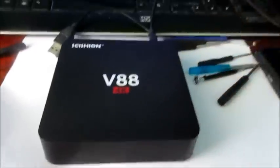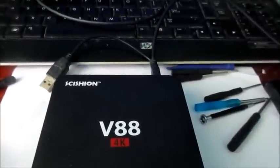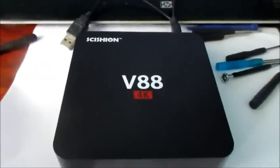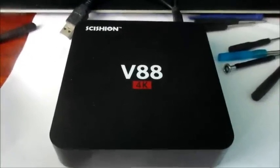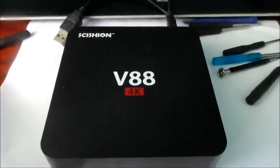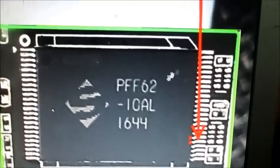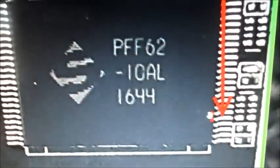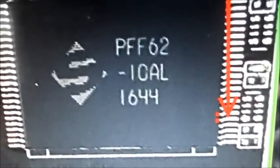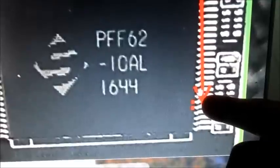I'm gonna show you exactly what you need to do to get this fixed. We're gonna take this box apart. What we need to do is jumpstart this box. To do so, we need to take it apart and locate a specific chip on the board. These two pins are highlighted and you will need to use a hairpin, a paper clip, or something to hold them together. I'm gonna use a screwdriver to press down and connect both pins.